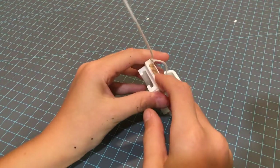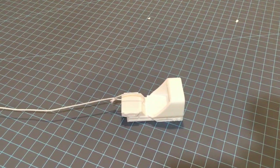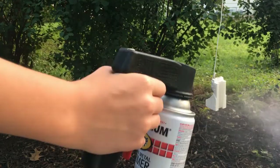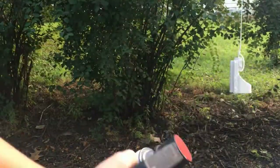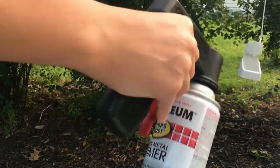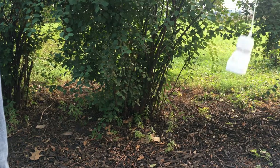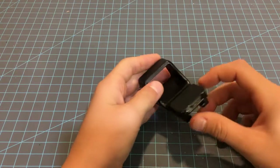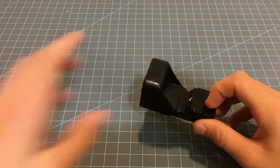Now that we've got this area covered up, we can go on to priming and painting. Now that the sight is done painting, we will add all the electronics in.